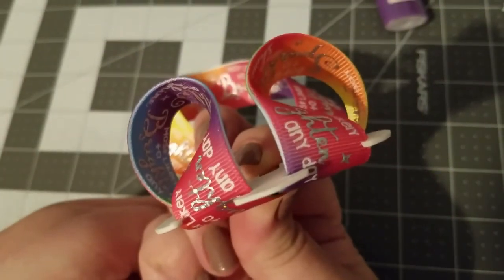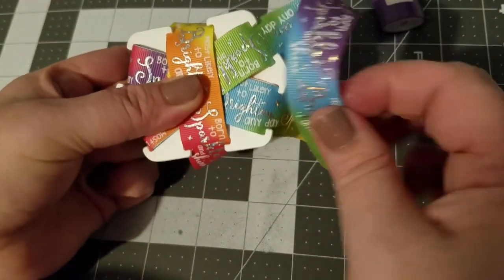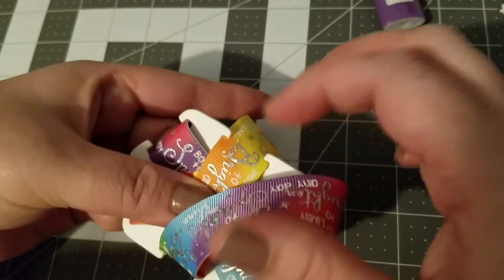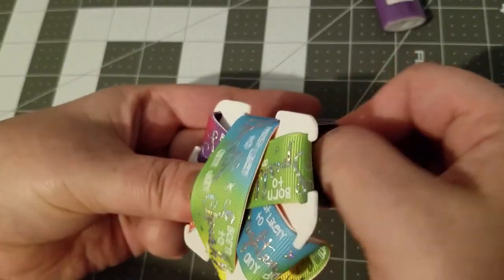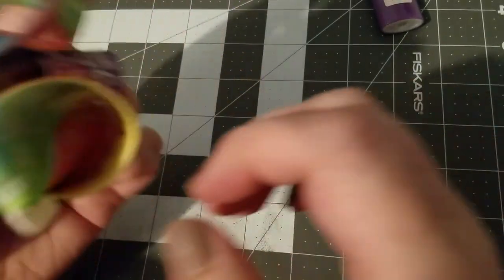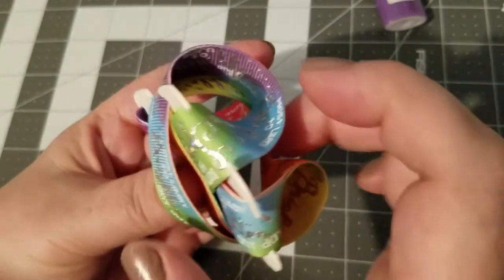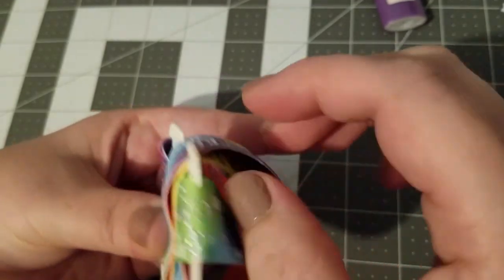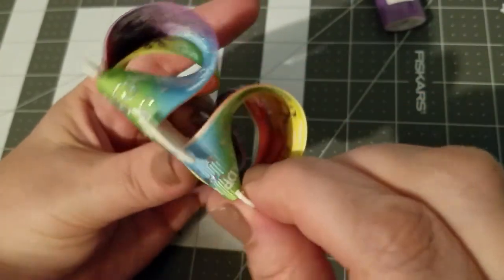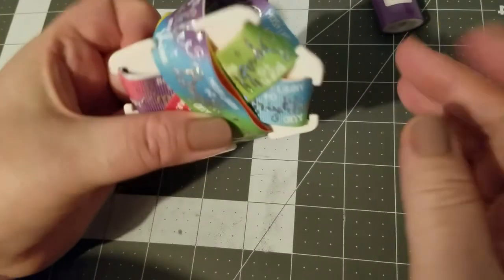As you can see my loops are straight, then I come to the top and bring it around, doing the same as I did with the bottom. Make sure your loops are even. Now at this point all of your folds have been done.